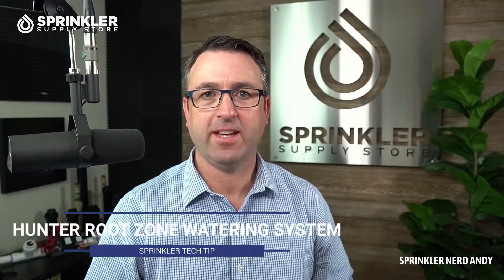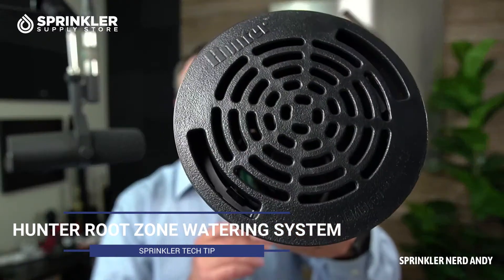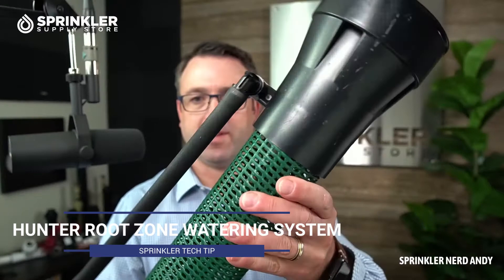Hey, what's up my friends, welcome back to another Sprinkler Supply Store product overview. I'm Sprinkler Nerd Andy, and today we're going to be looking at the Hunter Root Zone Watering System.